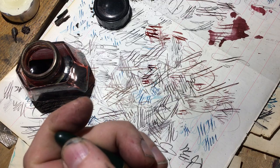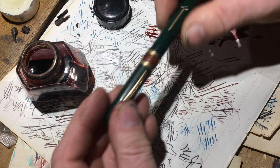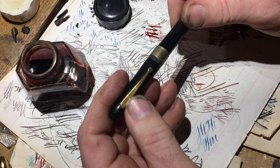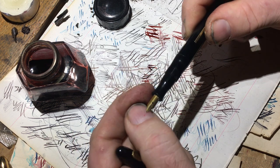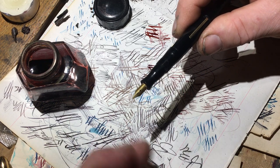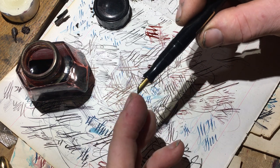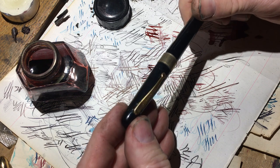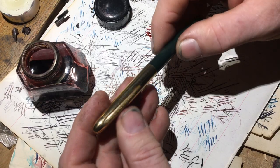Fountain pen companies late in the day had to do all sorts of things to compete, and most of the competition meant cutting as many corners as you could. Look at this pathetic thing — a little tiny steel nib, rubbery plastic, awful section. Did they save one tiny penny? They were going down the tubes. It's just sad to see these pens go down the tubes.